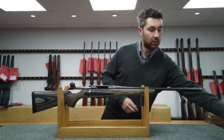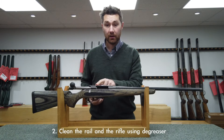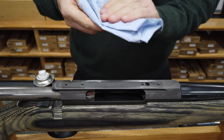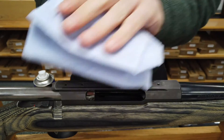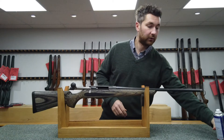Next up, we need to clean the action where the rail is going to be sitting. Use some degreaser or alcohol-based cleaner, spray it on the cloth and wipe down. This will remove any grease from the action.